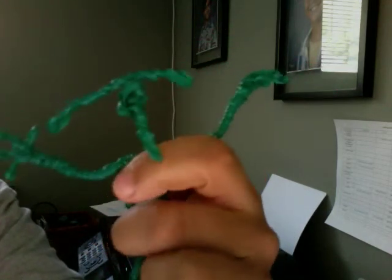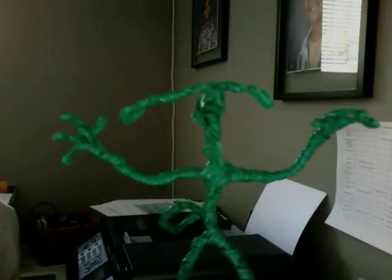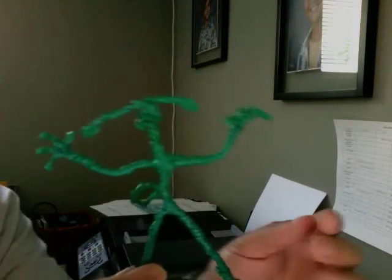I just wanted him to have an alien kind of a feel to him. I also made a tail for this creature. I'm just kind of experimenting with new techniques.